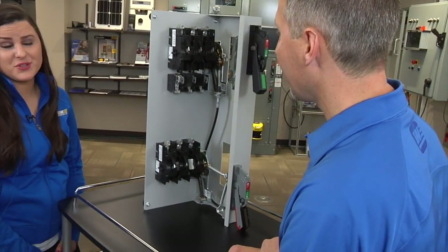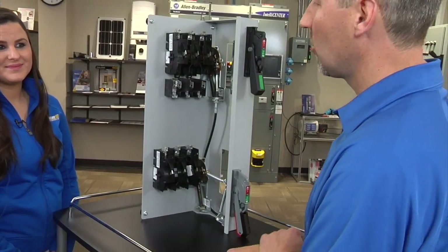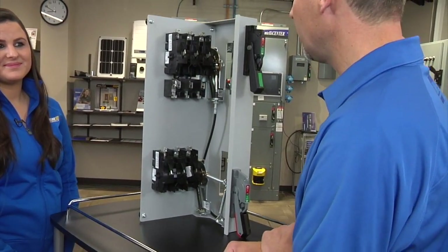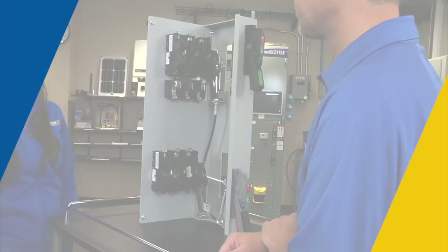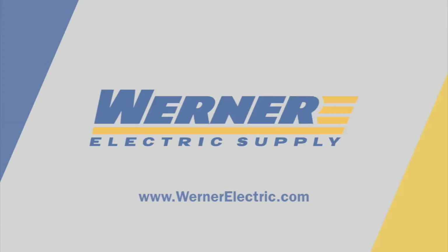If someone was looking to order this product, who could they contact? They can contact their local Werner or Allen-Bradley sales representative, or they can contact me through the website.